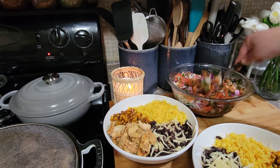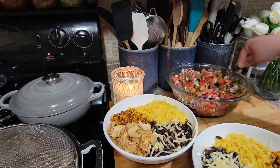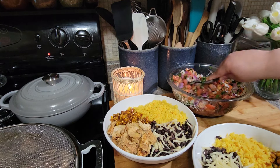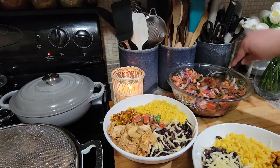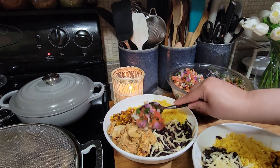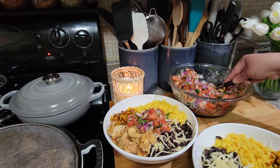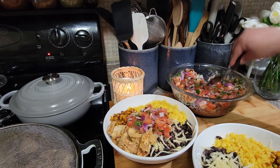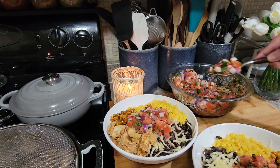Okay guys, here are the finished bowls. I'm just going to add some of this pico de gallo I made right in the middle. You can add sour cream and guacamole if you like. Put a good heaping of that right there.